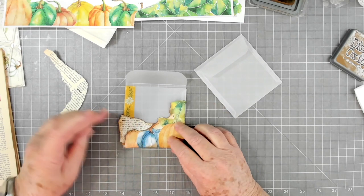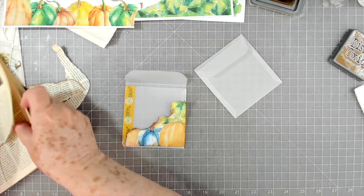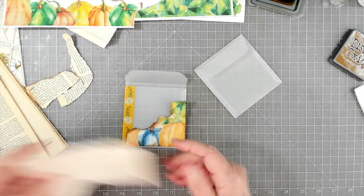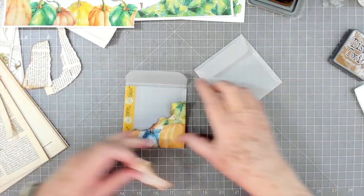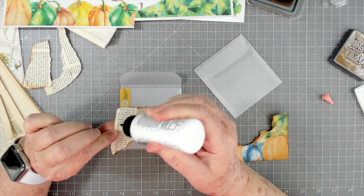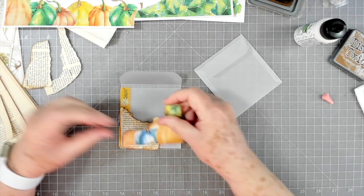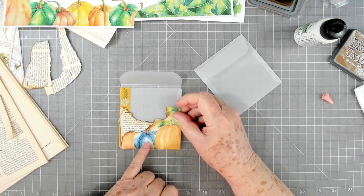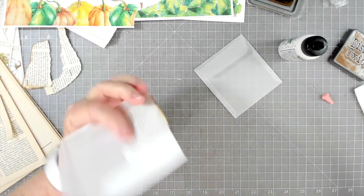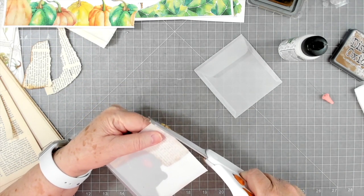I didn't tear that piece exactly like I wanted, so let me go in and tear another one — we'll use that one somewhere else. I'm gluing this down. I have something in mind, it's just taking me a minute to get there. I'll trim this little bit hanging over and then re-ink that edge.